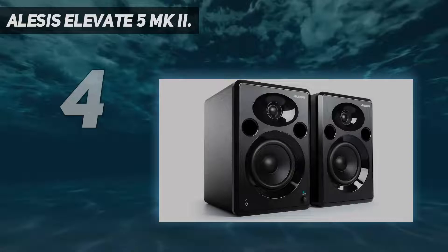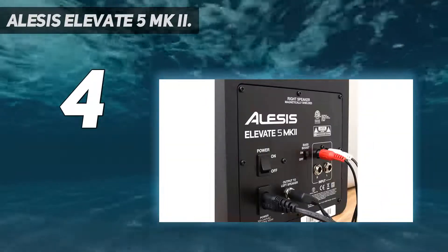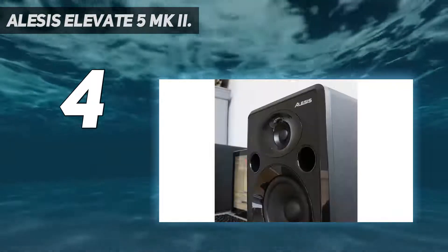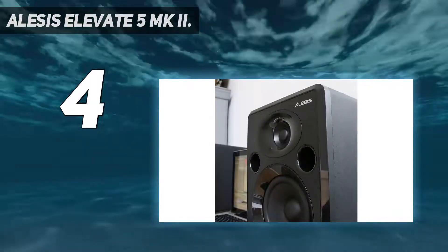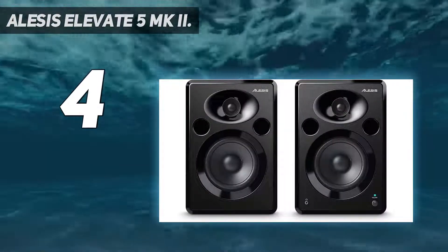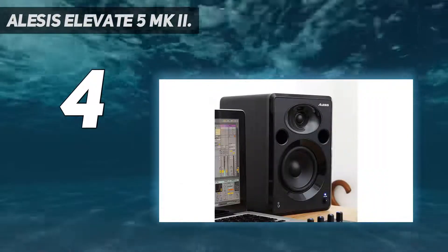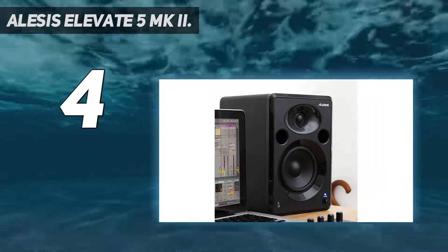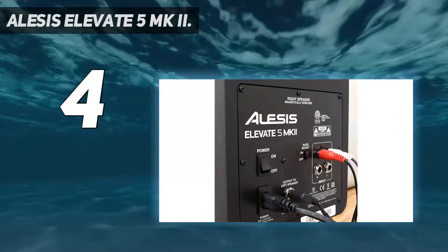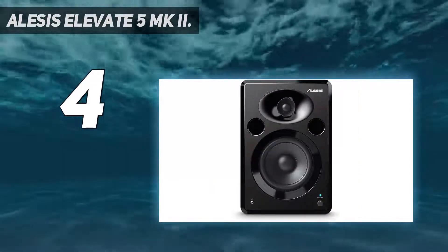Coming in at number four: the Alesis Elevate 5 MKI. As one of the more affordable speaker sets available, the Alesis Elevate 5 MKI is a nice option for those on a budget. It adds that special touch your studio needs and works with most of your equipment. The one-inch silk tweeter produces clear sounds and handles high frequencies well, while the five-inch dome handles low frequencies just as well.